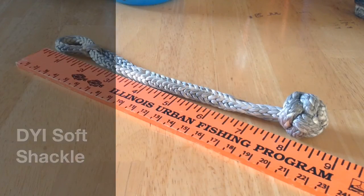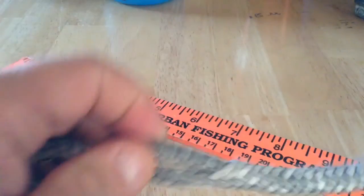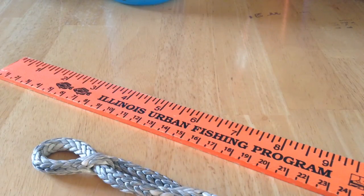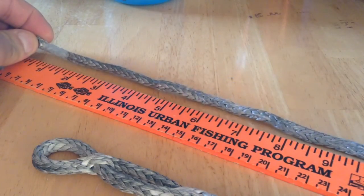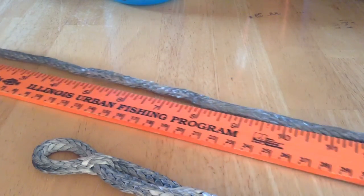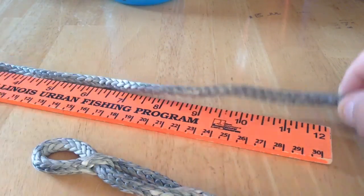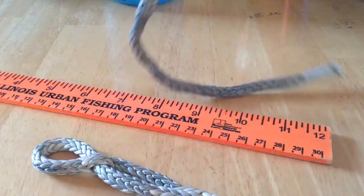Here's my soft shackle, which comes in at eight and a half inches overall length open. It's five-sixteenths Dyneema cordage, and this eight and a half inch shackle started off as a piece of cord that is roughly 36 inches — three feet.